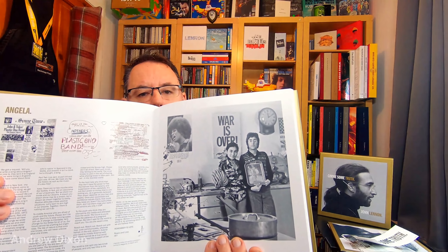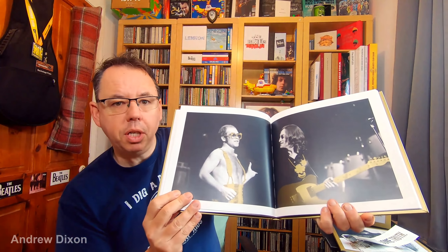We've got the original typed lyrics to Nobody Told Me. Just picking out some fairly random pages — there's a War is Over era photo of John and Yoko, and there's information about all the songs. Angela from Some Time in New York City is talked about. There's a nice picture of John and Elton — presumably when they were doing Whatever Gets You Thru the Night. Information about Bless You and Steel and Glass. Some really nice family photographs from a bit later on — looks like Sean's there. Sean, of course, has been heavily involved in this release.